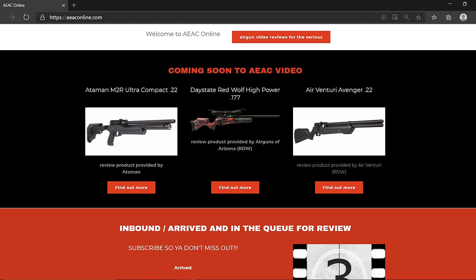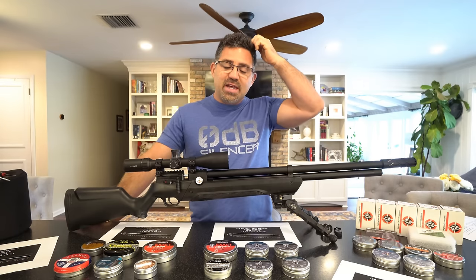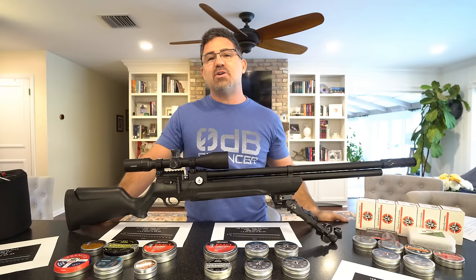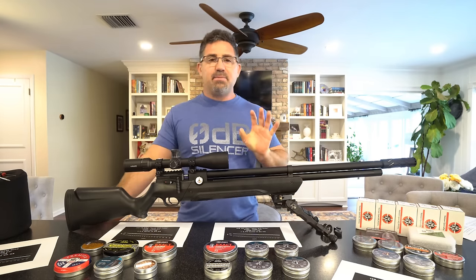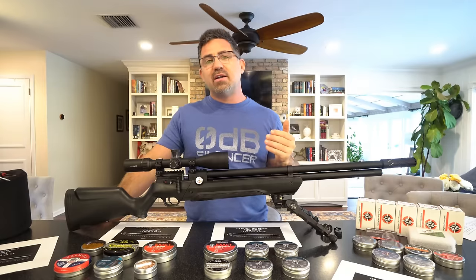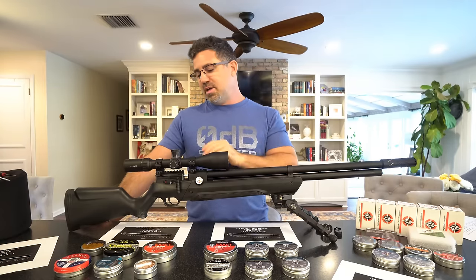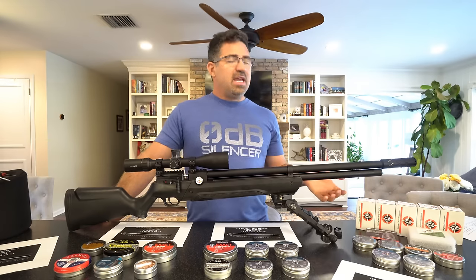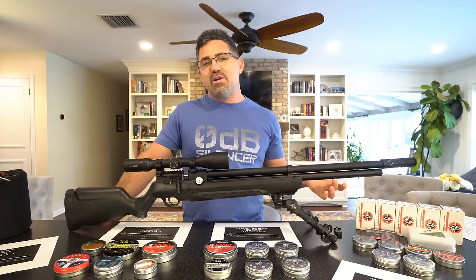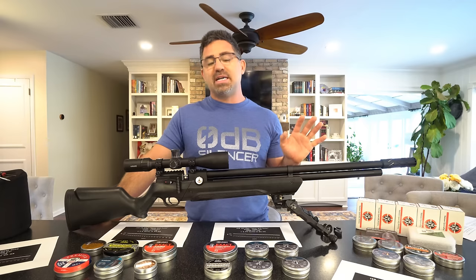So what is the Air Venturi Avenger and why is there so much buzz about it? At its core, this is a pre-charged pneumatic air gun with an externally adjustable regulator, an externally adjustable hammer spring adjuster, and a 4,351 PSI tube — for just $300.